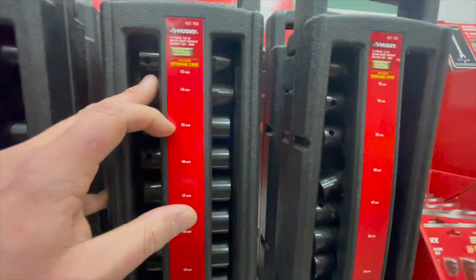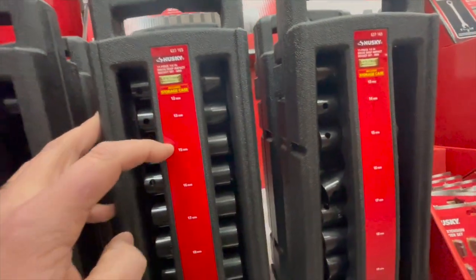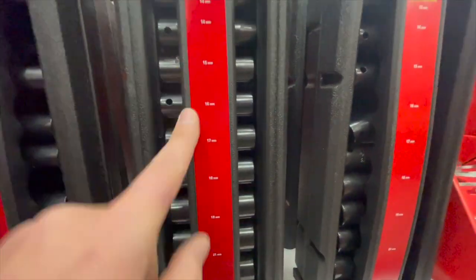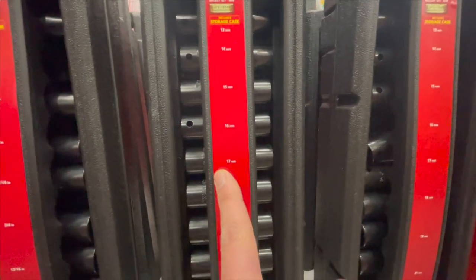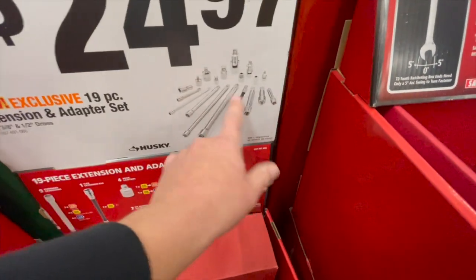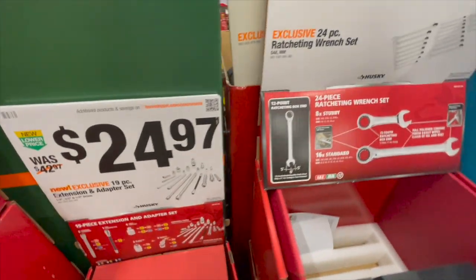The impact socket set goes from 13mm all the way up — it has 13, 14, 15, 16, 17, 18, 19, 21, and 22mm. Why 20mm is not in there is beyond me — 20mm comes in handy pretty often. For $24.97, you get the 19-piece extension adapter set. Adapters are fantastic to have.